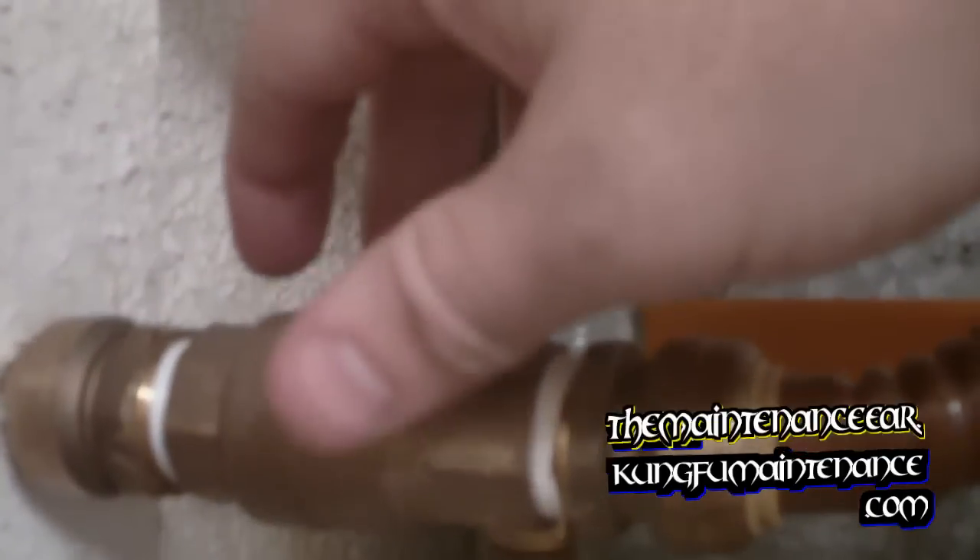One tip with gate valves: you don't really want to cinch them open or cinch them closed. When you close the gate valve, you want to close it gently. When you open it, you don't want to open it really tight towards the end — kind of leave it, especially on water heaters. That'll help prevent the gate portion from sticking inside the valve.